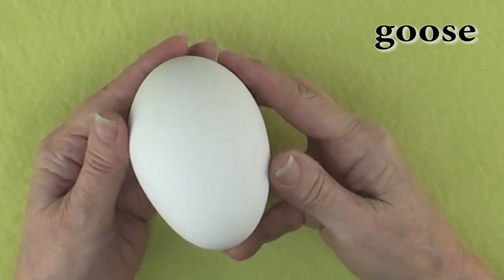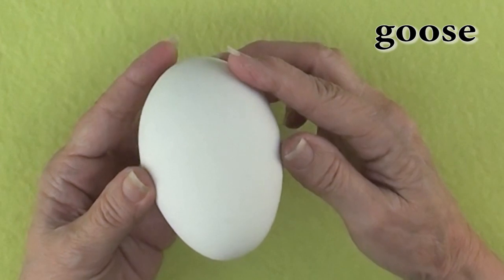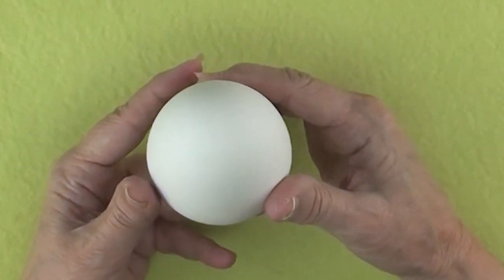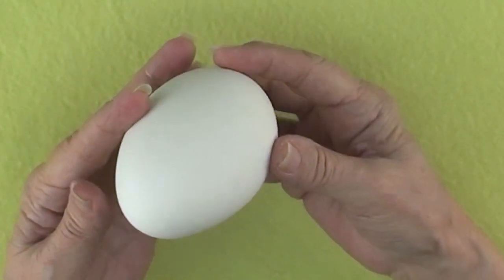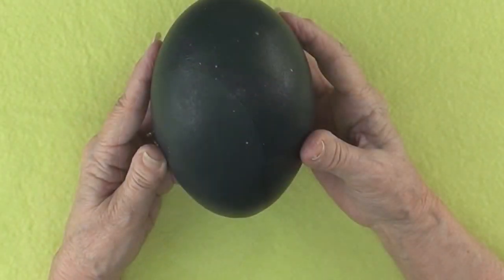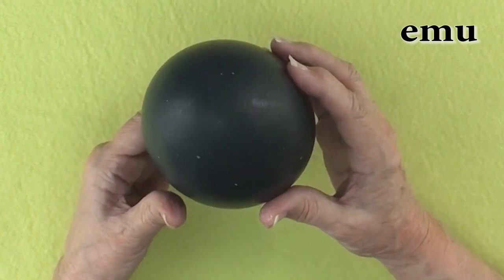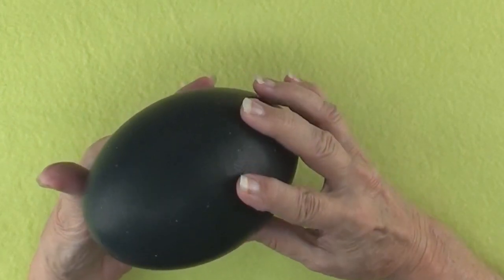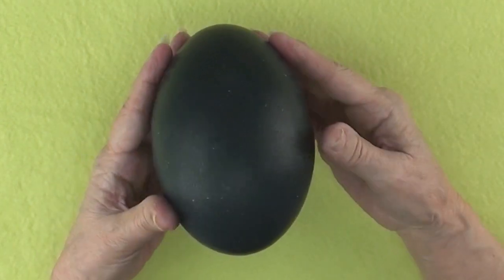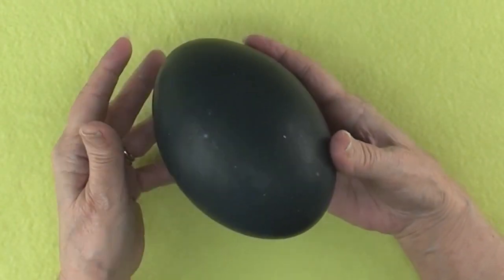This is one of my favorite types of egg to work on — a goose egg. They are bright white in color and vary in length with the average being a little over three inches. Here we have an emu egg. These are stunning eggs, usually a deep green or bluish color. They vary in size with the average being about five inches long. Check out my video on how to etch emus.